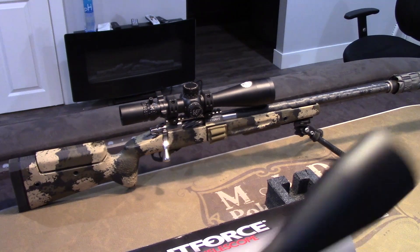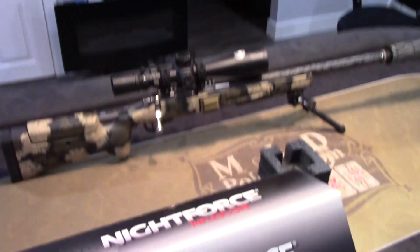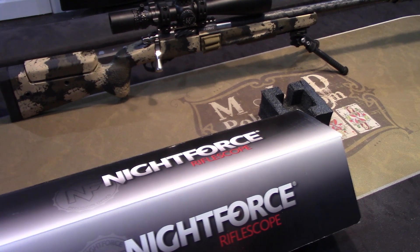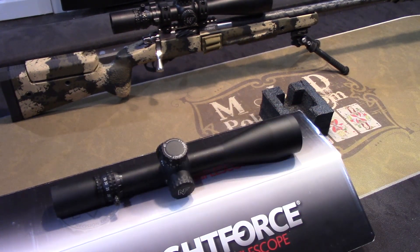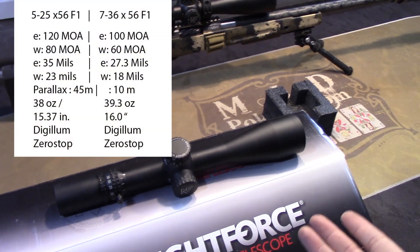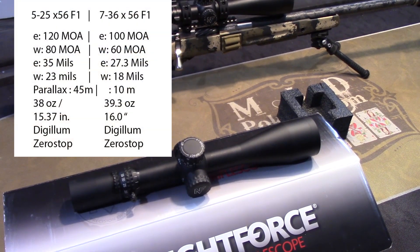This has a little bit less elevation and windage adjustment than the 5x25. I'll post a screenshot of this. Of course, this optic is going to have the features you'd expect from NightForce — high-end HD, high-dispersion glass, multi-coated, waterproof, fog-proof, etc. It's also going to have a zero-stop function, which is pretty important if you're messing with your turrets a lot.